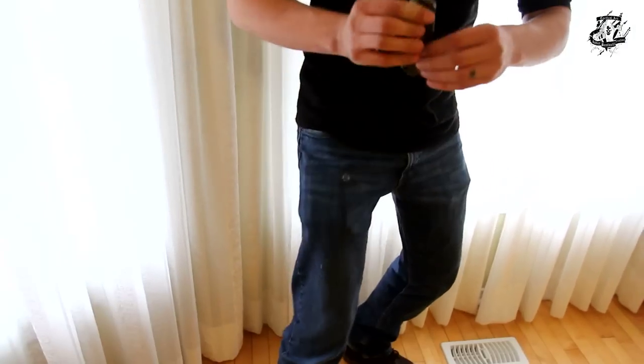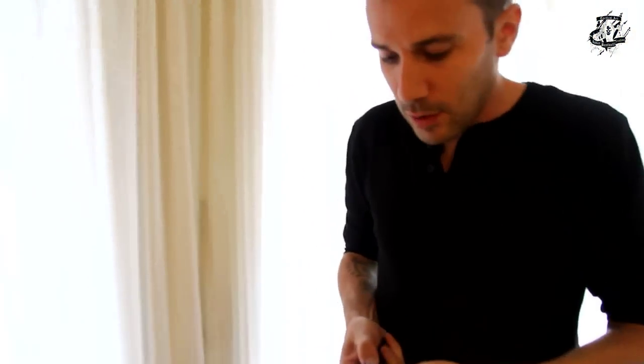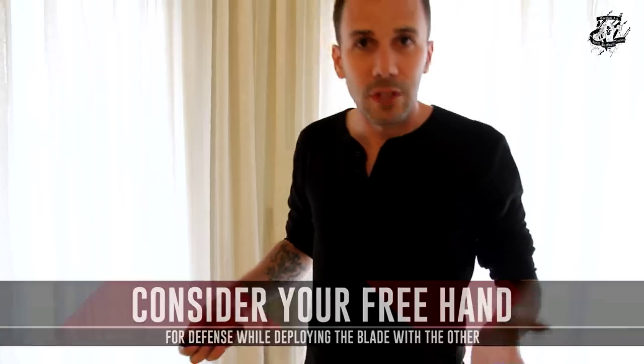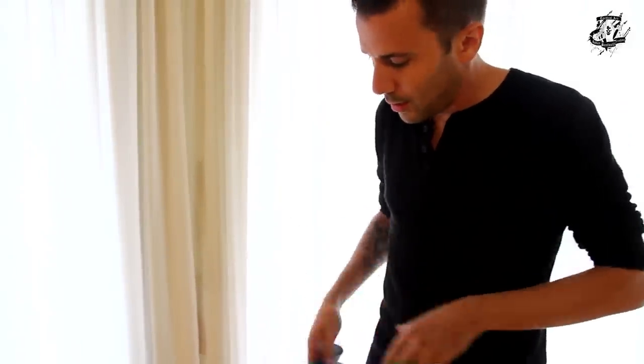If you use your hand to block, to protect, to touch something — to make contact — you still have the possibility to take the knife and be ready. You take the knife like this, you protect, you take the knife and now you are ready. If you have some distance, you take the knife and you are secure. With stress, sometimes the fingers don't have the same dexterity, so if I have my hand like this, I take the knife and now I'm ready.